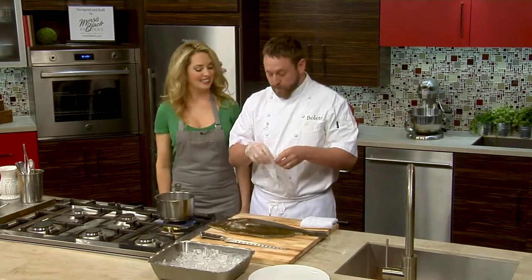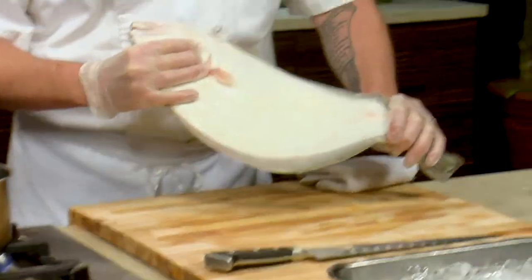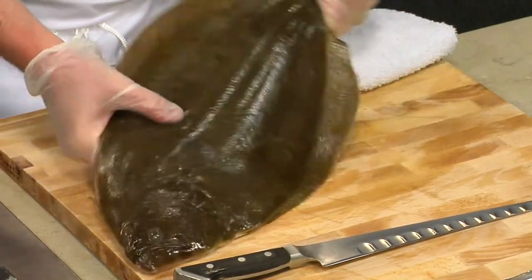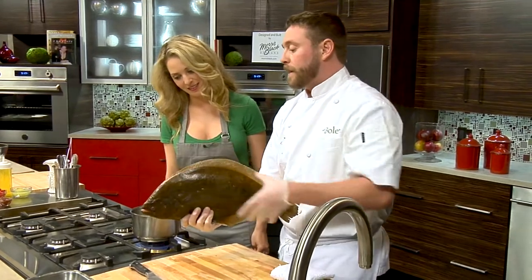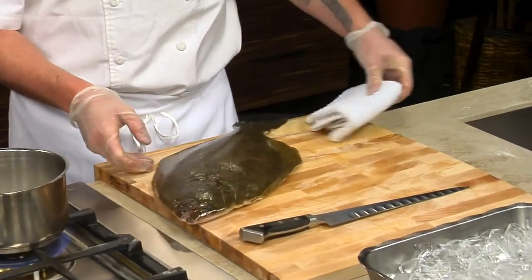Fluke are actually born swimming upright, and this is a flat fish. It swims along the bottom and you can see the underside is white and both eyes are on this side of the head. They're born with the top half dark green and white on the bottom with eyes on each side of their head. And then as they get older, the eye actually migrates around to the other side and the color changes. That's really freaky.